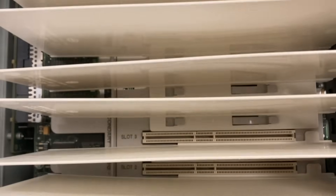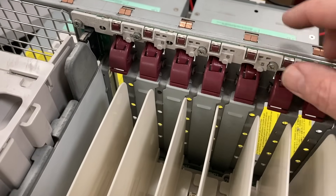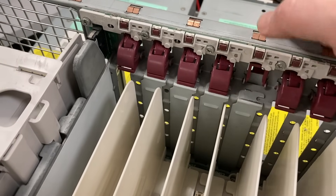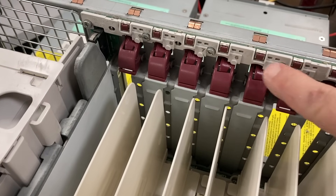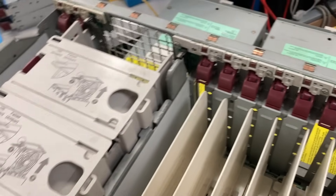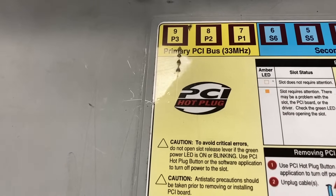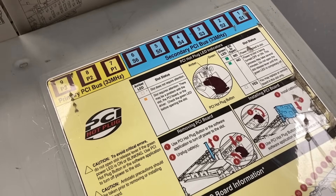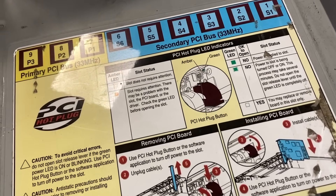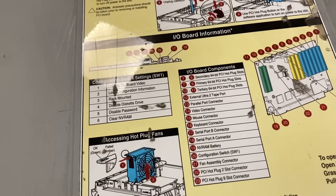From the top we can access the hot swap PCI sockets. Those are all 32-bit PCI sockets. You push that button and the system knows you want to unplug the board — it removes power from that slot and you can disconnect your controller, network card, whatever it is. The problem is most cards can't really be hot swapped, because if they fail the system will crash anyway. So the only cards you could actually hot swap were probably network cards. Hot swap PCI was a thing for a couple of years, and then it disappeared.